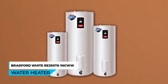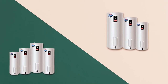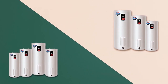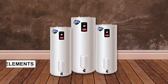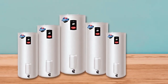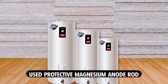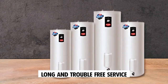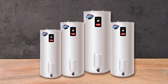Bradford White RE350T61NCW Water Heater. The Bradford White RE350T61NCW Water Heater is a high-quality and reliable choice for providing hot water in your home. With its 4,500-watt elements, it delivers efficient heating performance to meet your hot water needs. The non-simultaneous operation ensures consistent hot water supply without any compromises. One of the standout features is its protected magnesium anode rod, which provides added protection against corrosion, ensuring long and trouble-free service and extending the lifespan of the water heater.